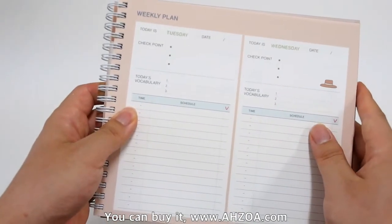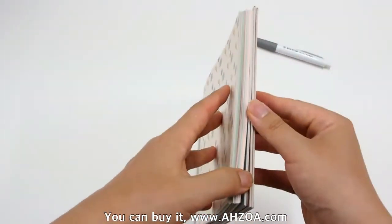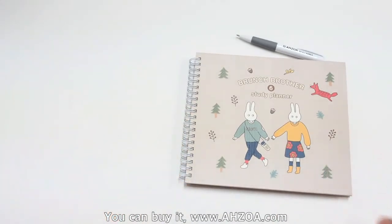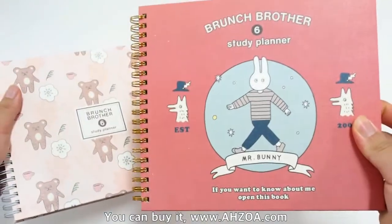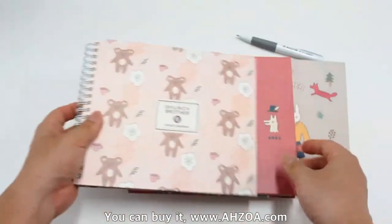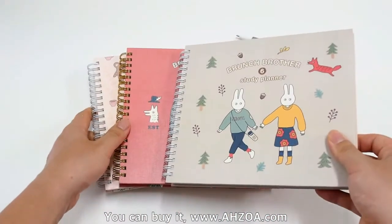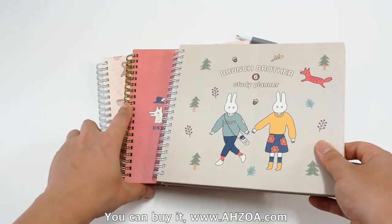Second, the cover design is a little bit old style. Some people might like it, but it depends on their taste. Some people can dislike this kind of cover design.